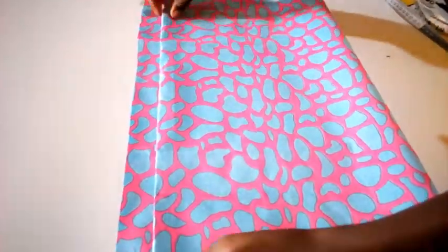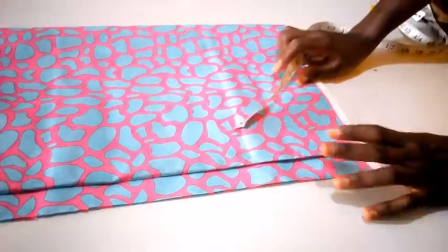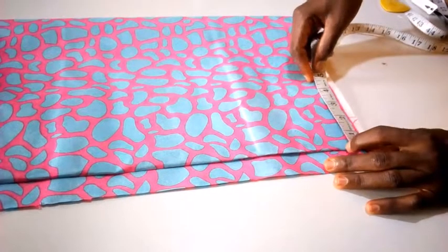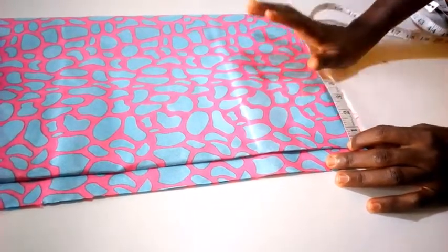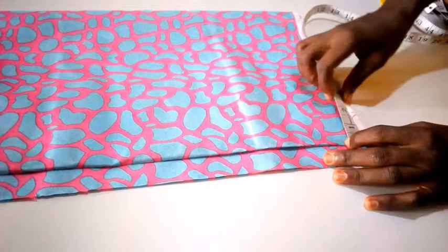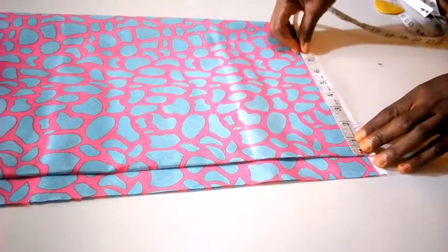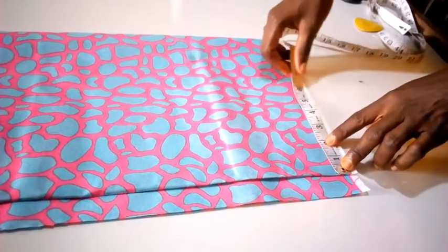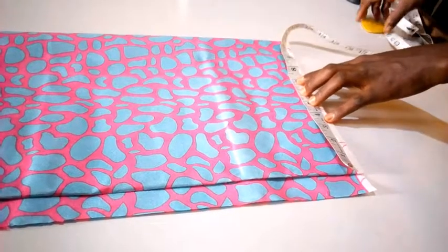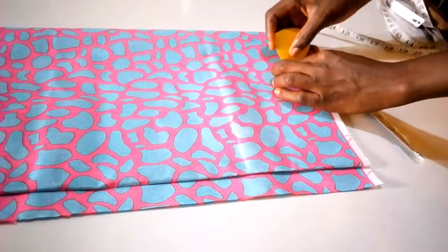I'm going to leave one inch here for the zipper allowance. The bust of this particular blouse is 34 inches. I'm going to use the bust measurement to cut it out. 34 divided by 4 gives me 8.5. I'm going to start from the shoulder — the back shoulder is 14 inches, and 14 inches divided by 2 gives me 7 inches.